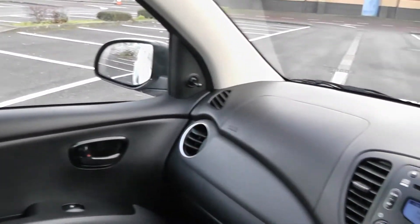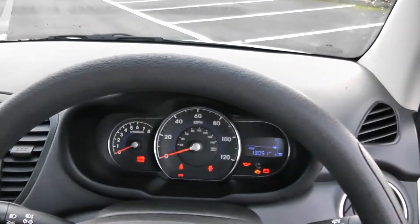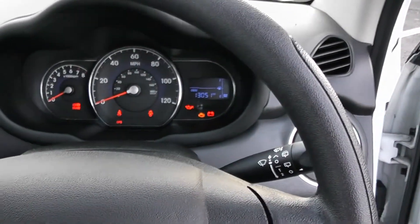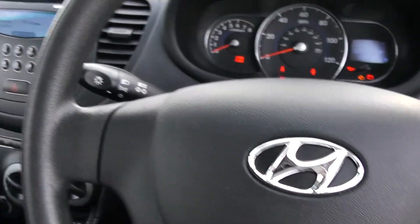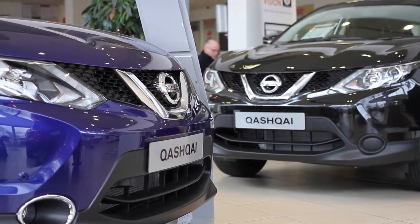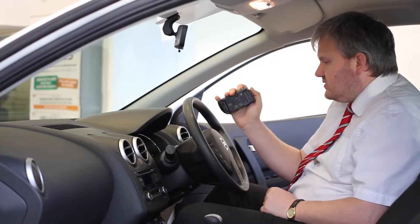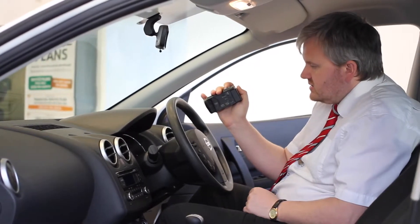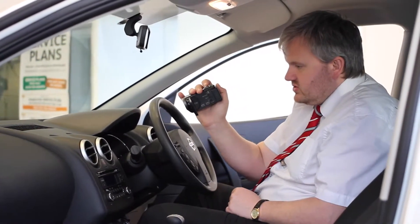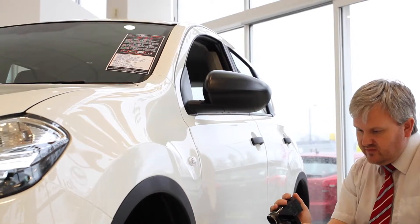For all other enquiries don't hesitate to come down into our showroom or phone one of our friendly salesmen who will be glad to help you out with any enquiries you have on this vehicle. Thank you for watching this video from Wessex Garages in Newport. If you would like more information or any specific areas you would like to look at in more detail, please click the link so we can send you a personalised extended video to your specific requirements.